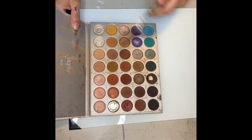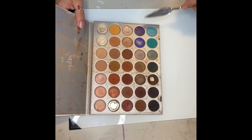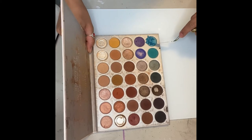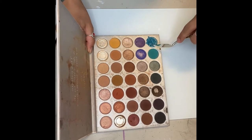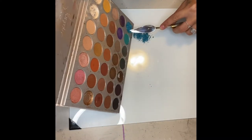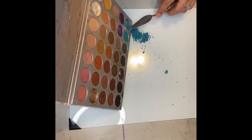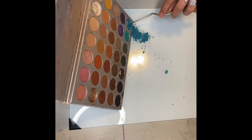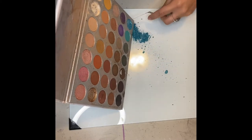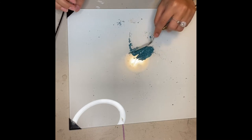So for this you're just going to take any color you want. I think I'm going to take this little teal color right here. I'm just going to scrape it off and put it onto my glass palette. Now since this is old makeup, this is great because it's already in a fine powder.